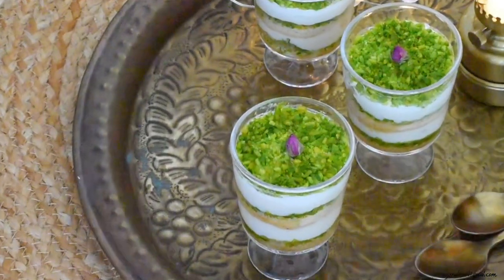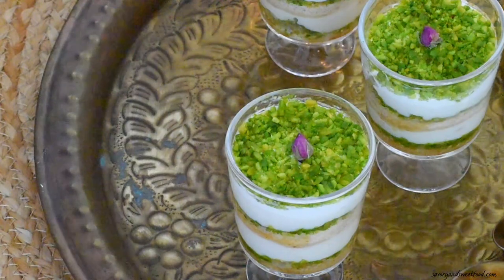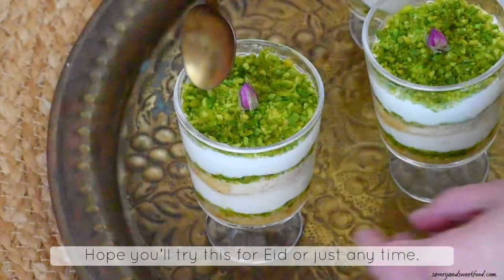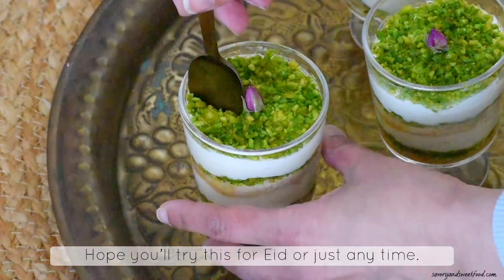Refrigerate these pudding cups for about 4–5 hours, or better overnight, and serve. I'm sure you all are going to love this Middle Eastern creamy eggless dessert.